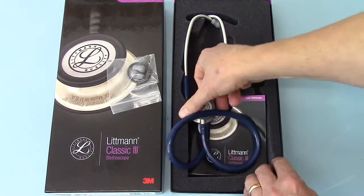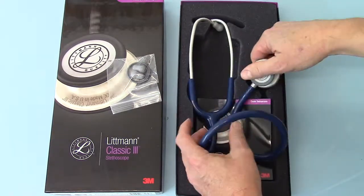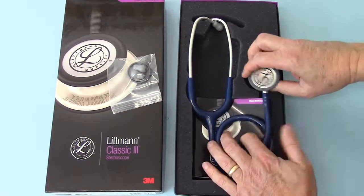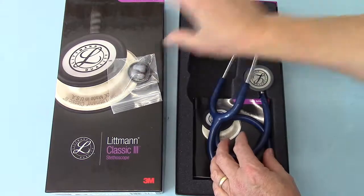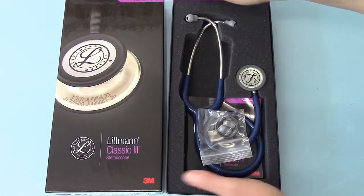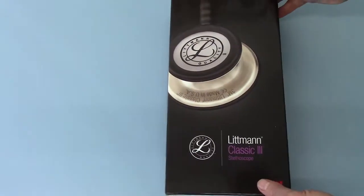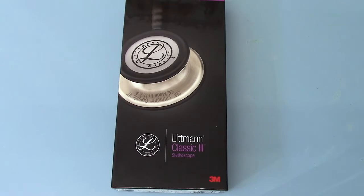So there you have it — that's what you get with the Classic 3, which is the new model from Littmann 3M. This is available from Valumed to purchase now in this colour. We also have it in black and in a raspberry tube option. Nicely packaged, nice good quality unit. It comes with a 3M Littmann warranty for UK sales, which basically protects your purchase for 5 years for parts and workmanship.